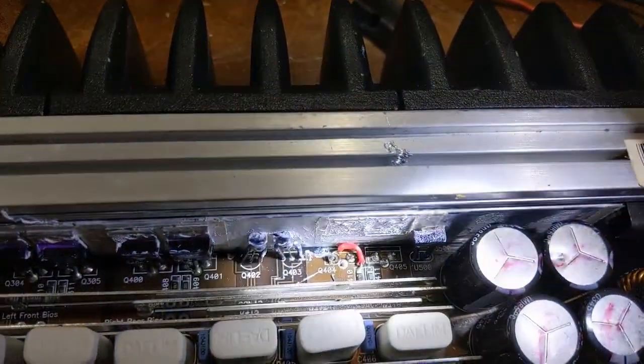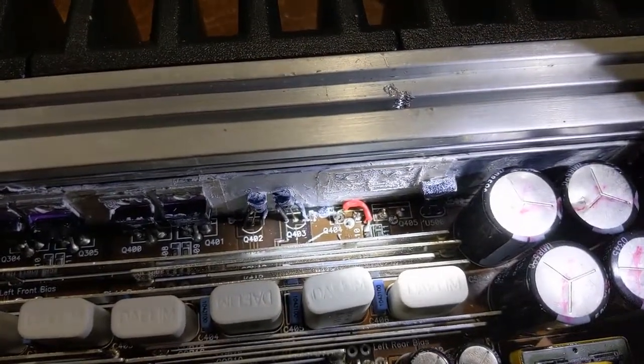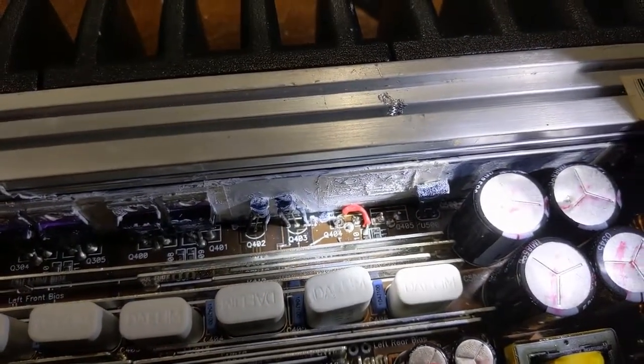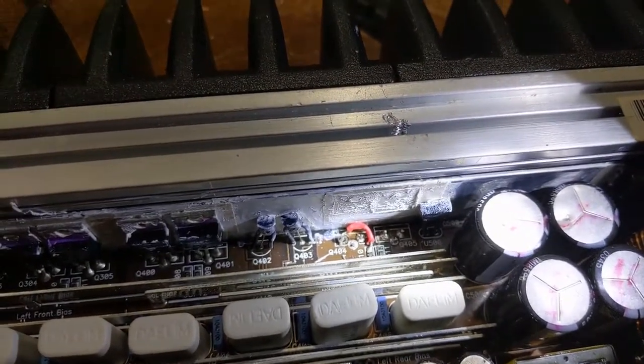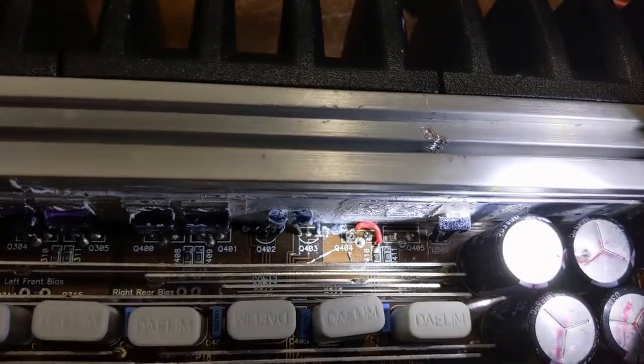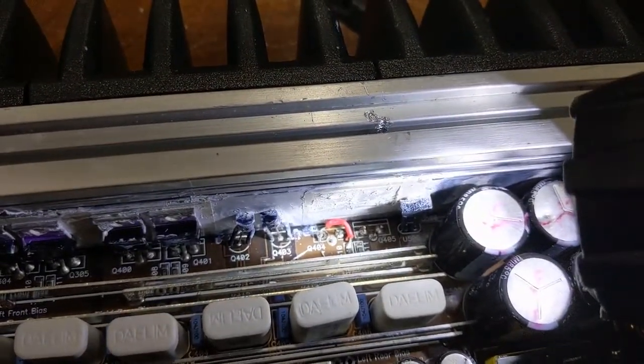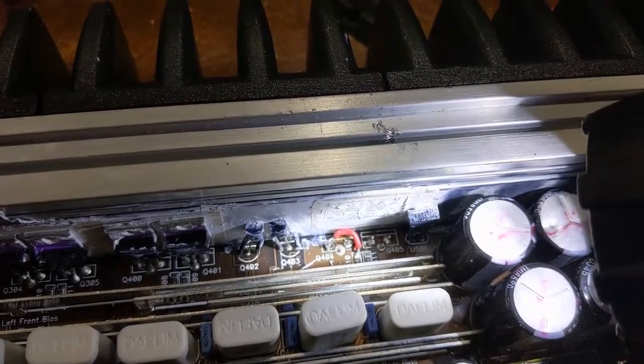The other trouble is back here. This is where the previous work was done. Look at that mess. The person ripped out the plated through-hole where Q404 is, and then just ran this weird jumper wire to the gate resistor and squished it right up against the heat sink where I'm sure it shorted out again.